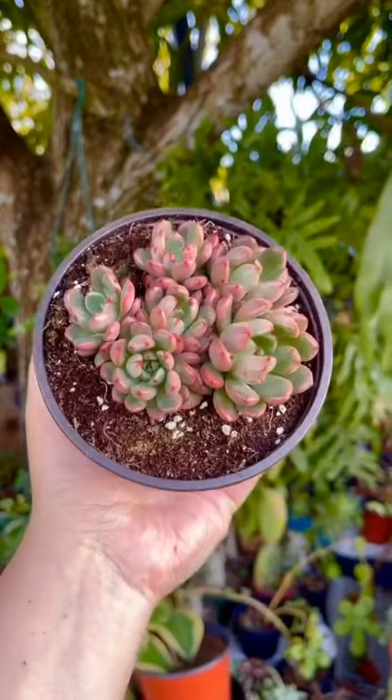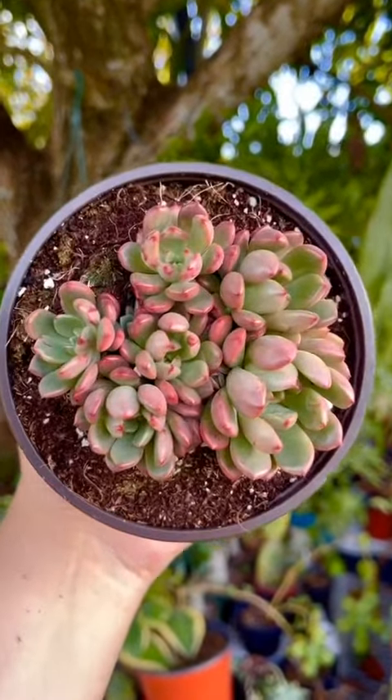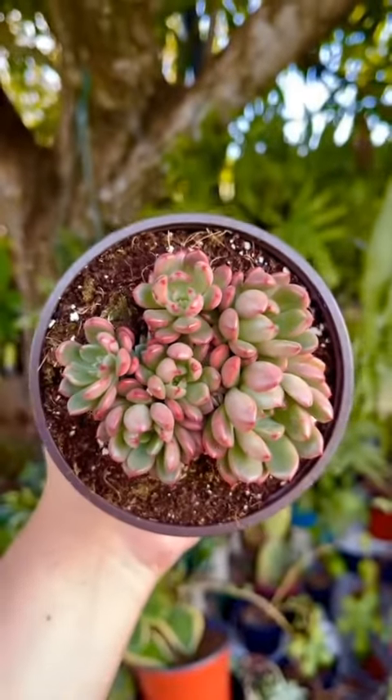This succulent is called Graptoveria bashful, also known as pink ruby. Its chubby leaves turn a bright pink-red hue when exposed to direct sunlight.